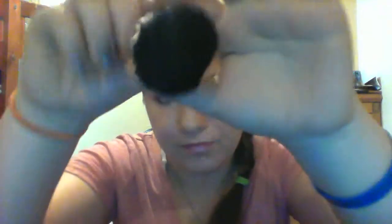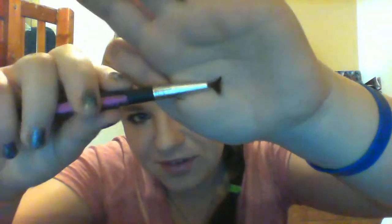So the next brush I'm going to show you is stuck in my little container. And this is just my kabuki brush. As you can tell, it's just black and white. I just use it for blending all over. There's one more brush — it's another deformed lip brush.